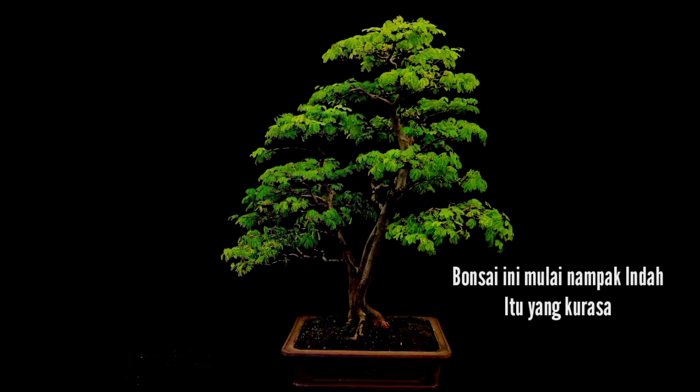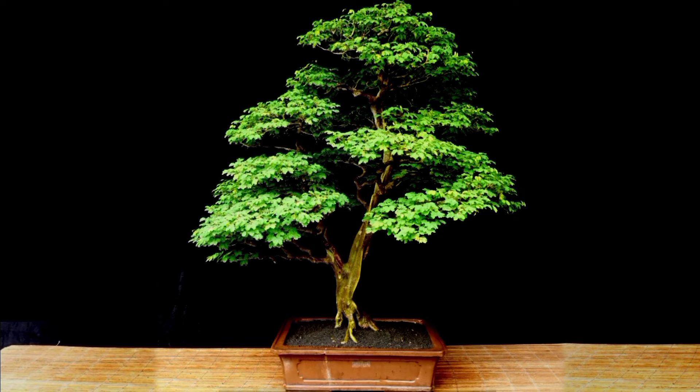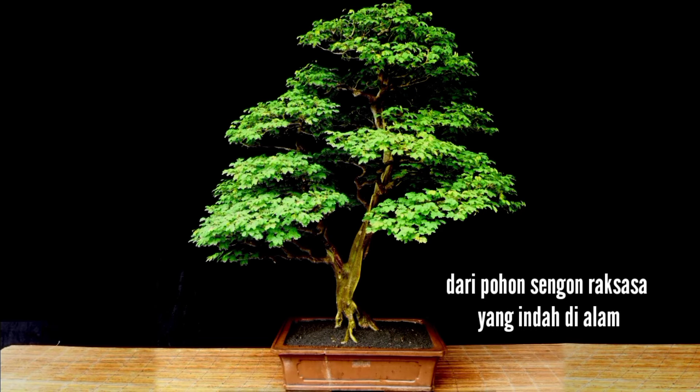The bonsai started to look nice — that's what I thought. The bonsai looked mature already. It was not too much to say that it was the miniature of a giant, beautiful albizia sinensis in nature.